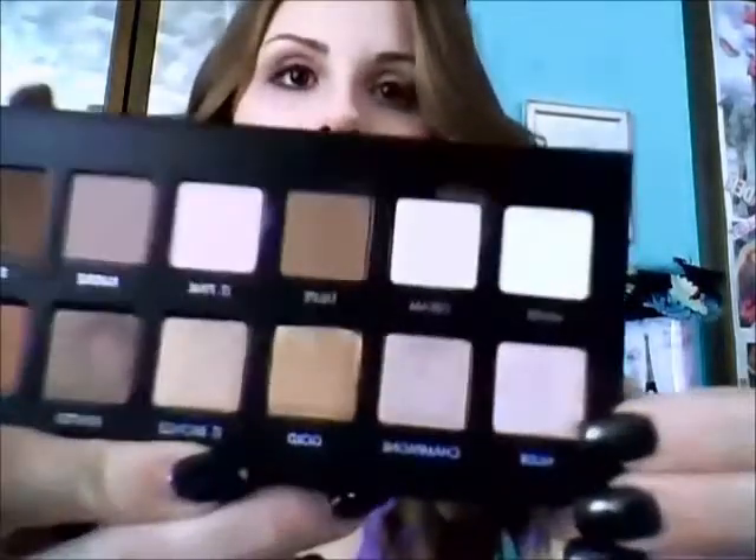Next, I'm going to be taking an angled brush and, using the same palette, I'm going to take Nude — which is a really pretty shimmery champagne color. I'm going to be using this as my brow highlight.